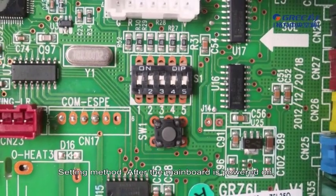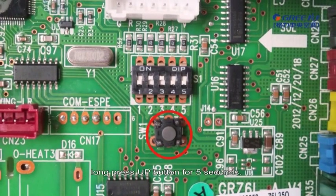Setting method: after the mainboard is powered on, long press the up button for 5 seconds. If a tick sound is heard, release the button. Note: this step is not required for originally packaged parts.